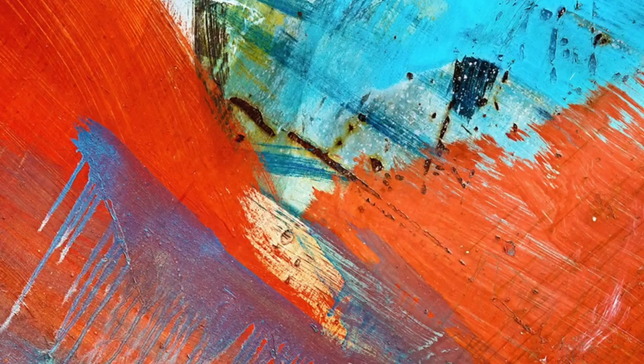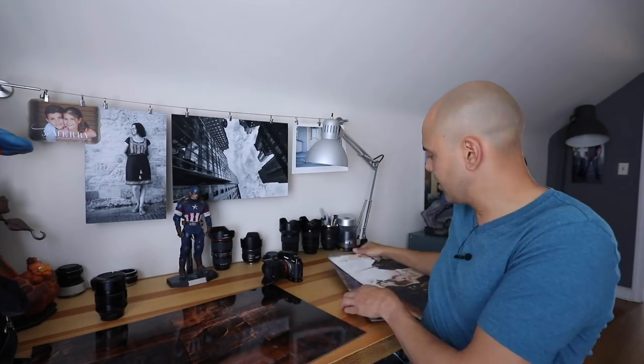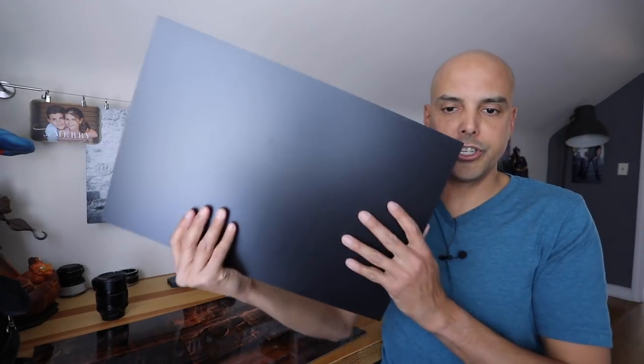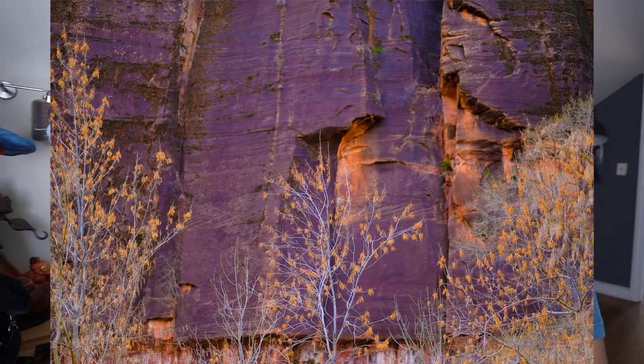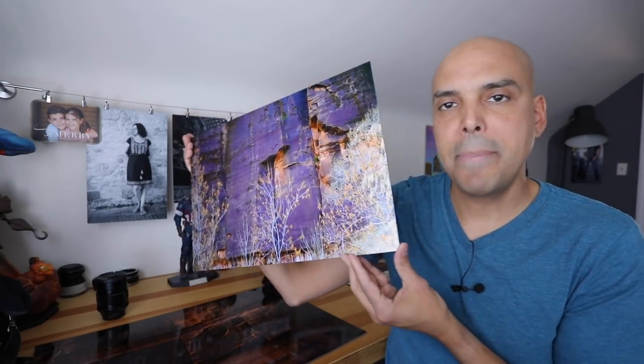I decided to get some of the images done from our 56 1.2 review. That lens was great to do the Art Wolf technique, which is where he zooms in to a particular place on a landscape to get an abstract look. I was excited to try that. Here are some of the images I got printed. First I'll show the JPEG, and here is the print — I got it in a metallic finish, a metallic paper, and this is by Bay Photo.